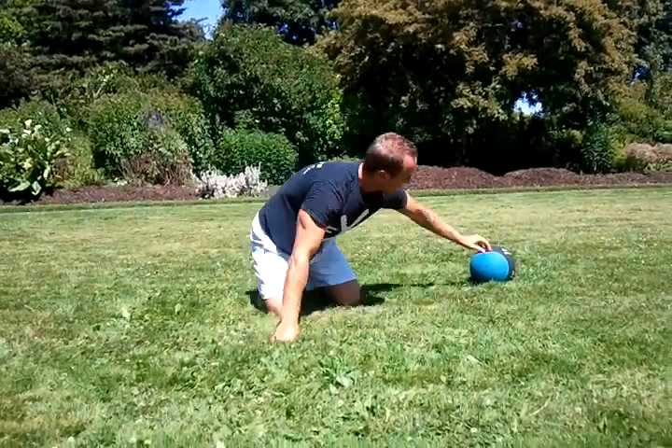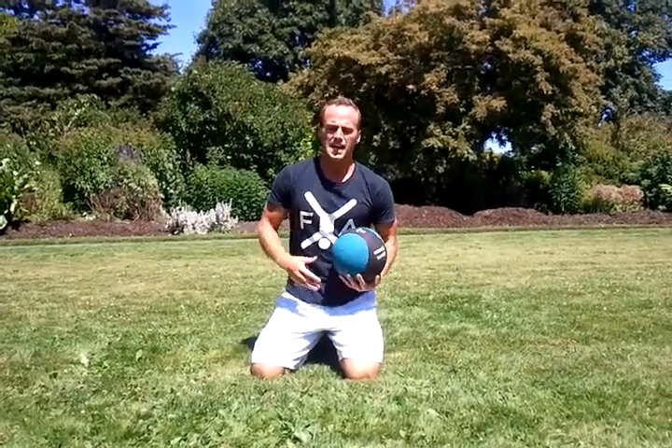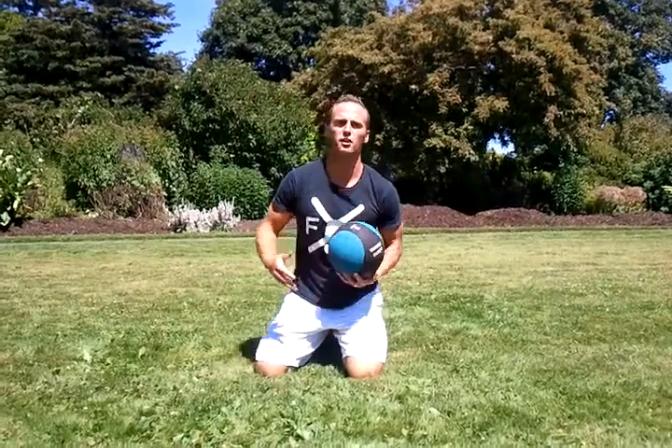There you go — a nice short workout that you can do three times or so. That's all you need, 15 minutes or so, and you'll have yourself a nice solid workout. Hope that helps.